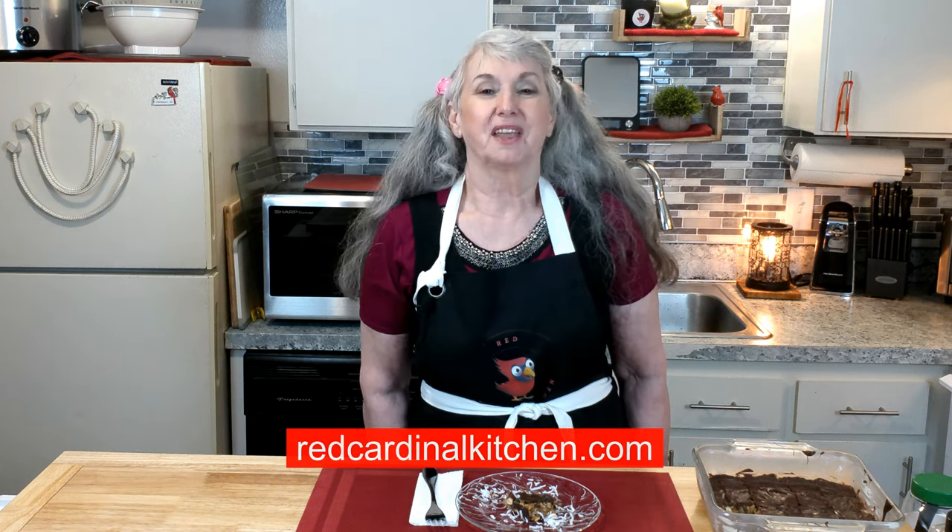Thank you for watching and supporting our channel by subscribing, liking, sharing, and clicking that bell. It will help us get more videos out to you, including our free recipes. Just go right on over to our website, redcardinalkitchen.com, and you can get all those free recipes we upload to YouTube. So for every step of the way, happy eating and God bless. We'll see you on the flip side — bye-bye for now.